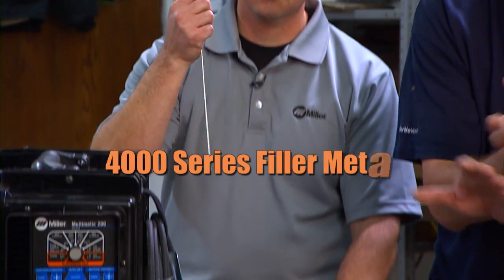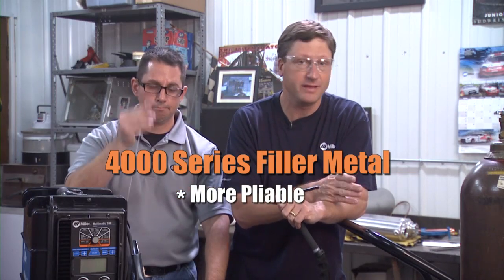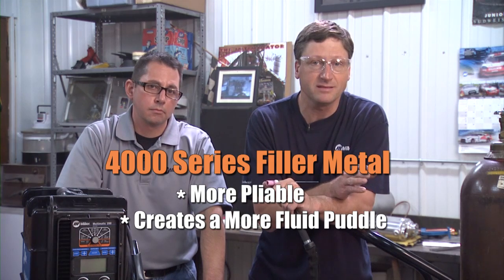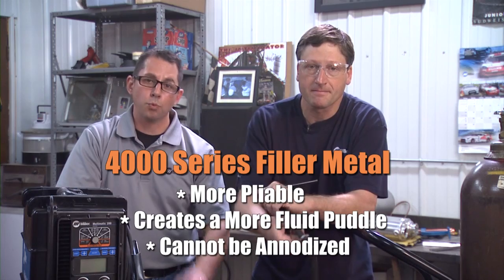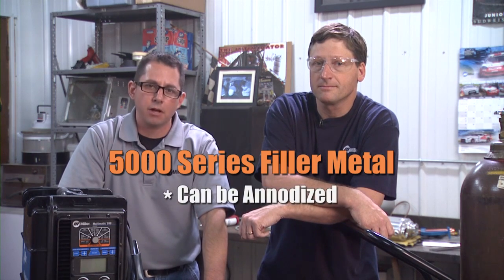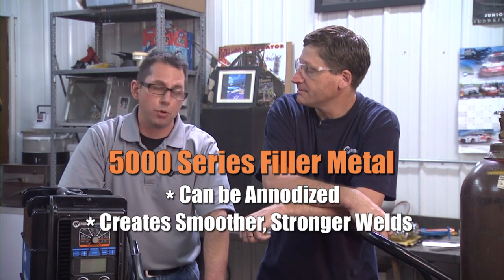When it comes to choosing the right type of filler material, your choice depends on the application. 4000 series aluminum is a silicon alloy, so it's more pliable and it wets out better than the 5000 series. This makes it easier for the operator to get a more fluid puddle, but it also tends to give a grainy appearance. Keep in mind that if parts are going to be anodized — which is common in the racing world — the silicon content will turn the weld black. For those applications, you should use a 5000 series wire. The welds won't turn black when anodized and they're going to be stronger, smoother, and cleaner looking.